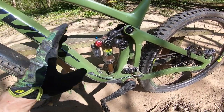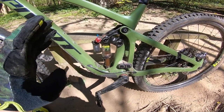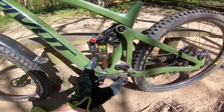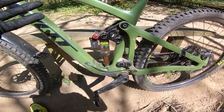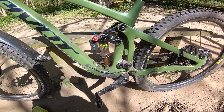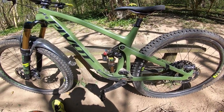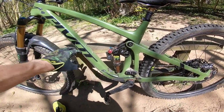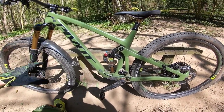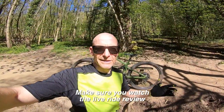This is the first Switchblade and the first of the longer-travel Pivot bikes to have a vertical shock position. They introduced it on the Pivot Mach 4 SL and it's now moved across to the Switchblade. It changes the suspension kinematics so they can run a coil shock, and it means they can shrink the whole frame down — more compact but still fitting a full-size bottle on every frame size. Smaller, lighter, tighter, and more agile: that's the real take-home on this bike.